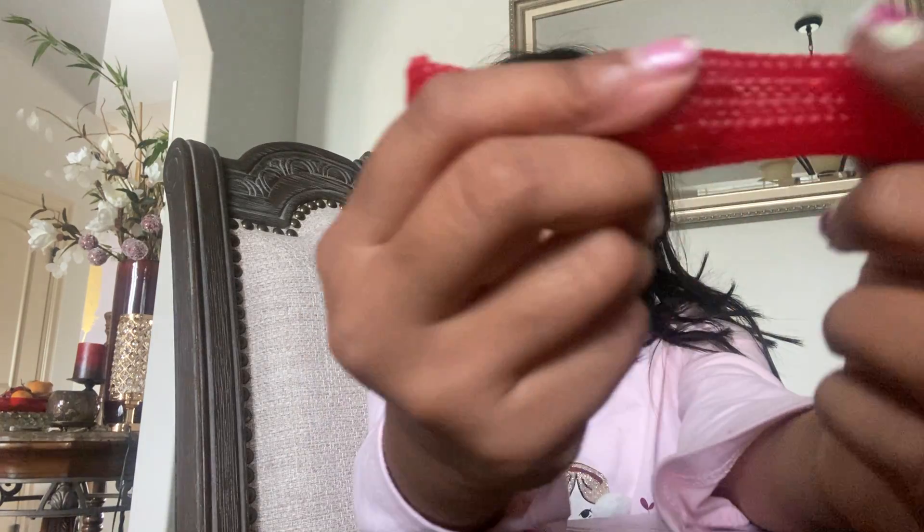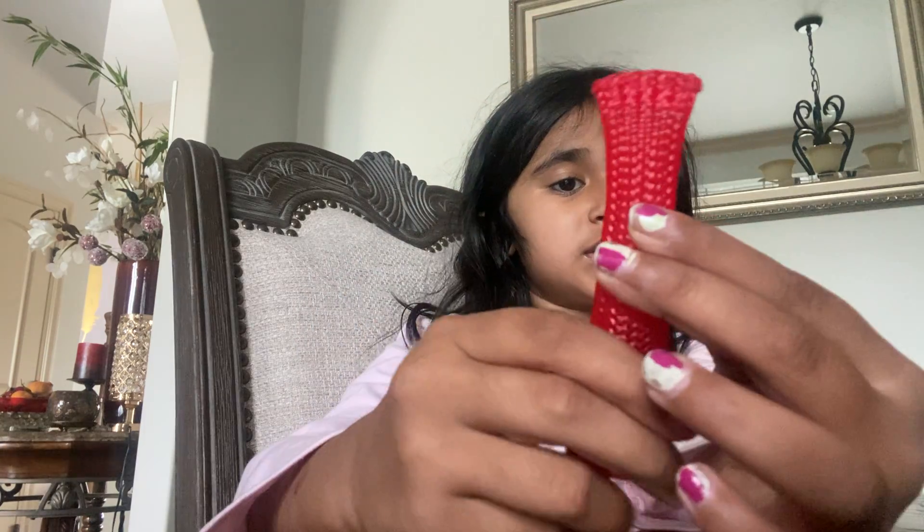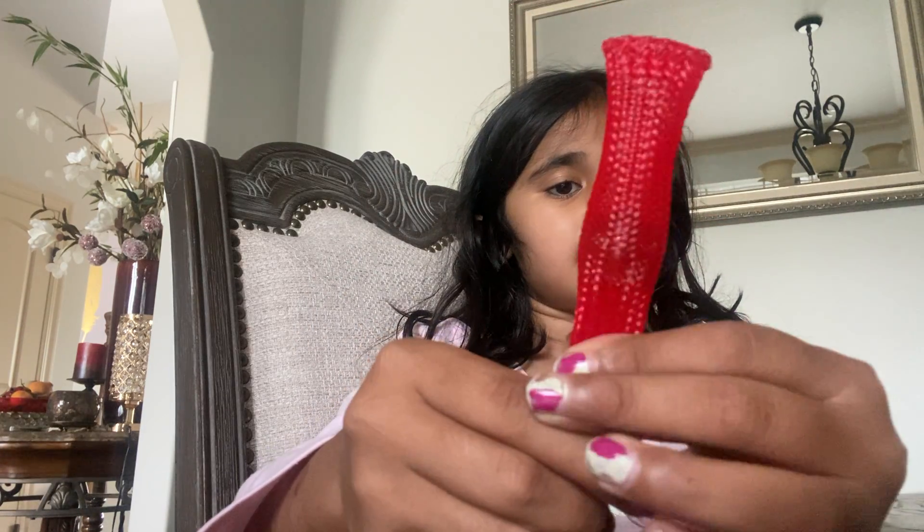There's a whole thingy right here that falls off, and that's cool. So it's like a ballroom noodle. We have a red marble mash. This is actually a 10 out of 10. Bye.